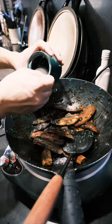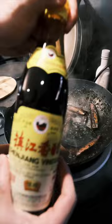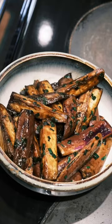Thin it out a little bit by pouring Chinese cooking wine along the sides of your wok. Finally, just a splash of Chinese vinegar as a last step — and don't let it hang out in your wok for too long, as that could damage the seasoning of your pan.